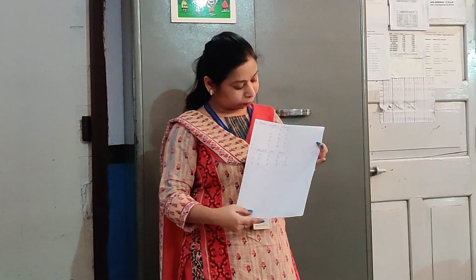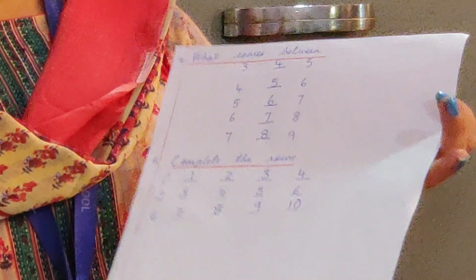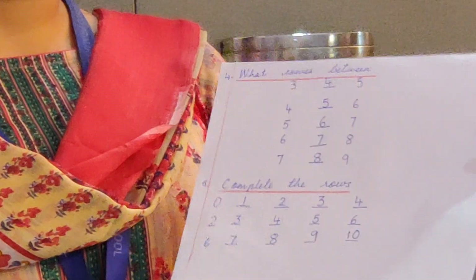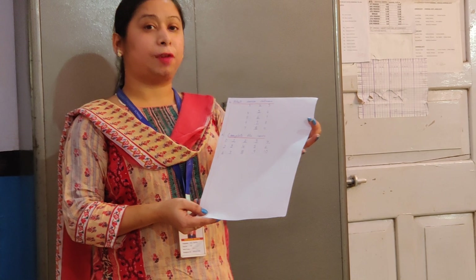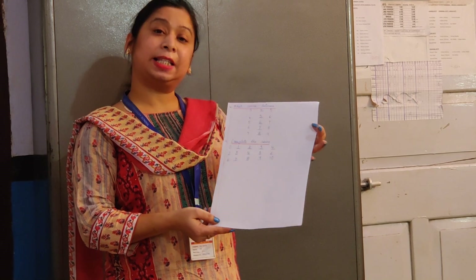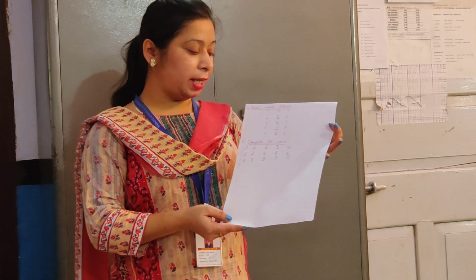The next topic is What Comes Between. What comes between 3 and 5 is 4. What comes between 4 and 6 is 5. What comes between 5 and 7 is 6. What comes between 6 and 8 is 7. And what comes between 7 and 9 is 8.